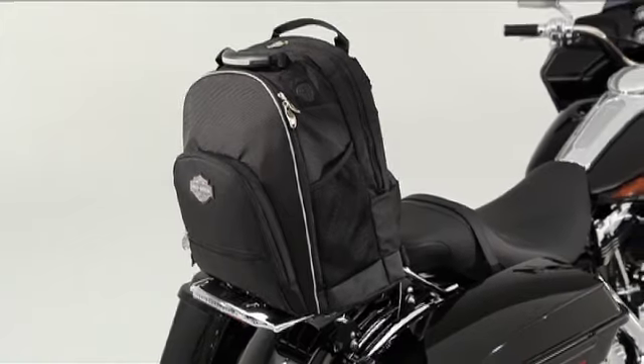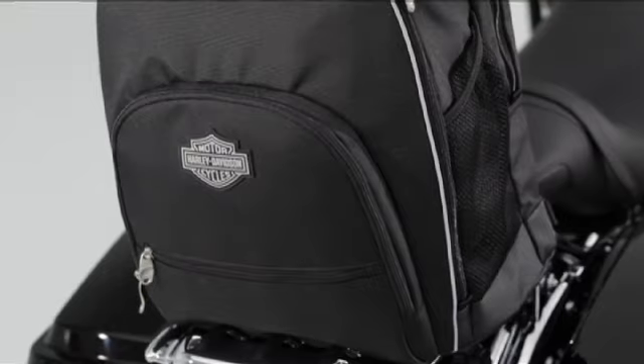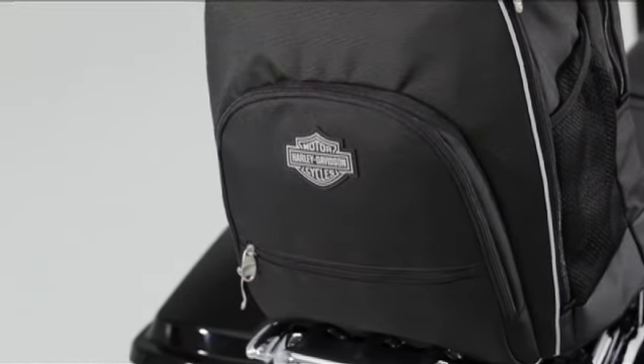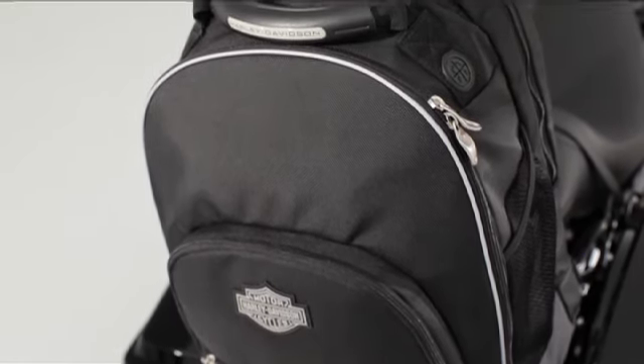Let's start with the materials. Backpacks are workhorses and get subjected to a lot of abuse. So we use super-strong, water- and UV-resistant 1680 denier ballistic nylon that will keep its shape and maintain its finish long after competitive nylon and polyester bags have been retired.